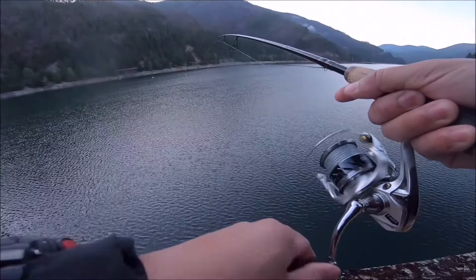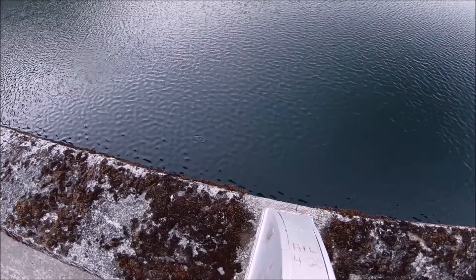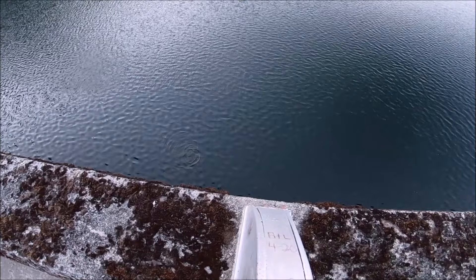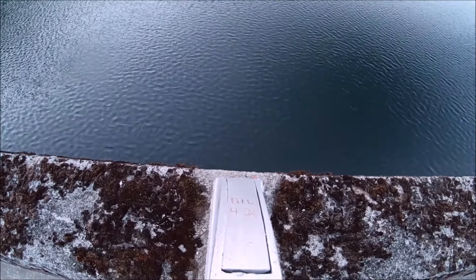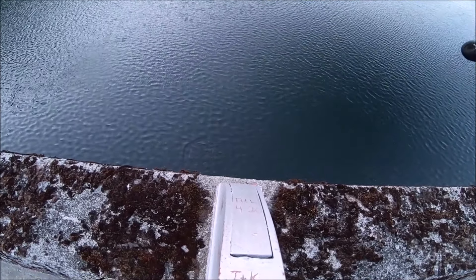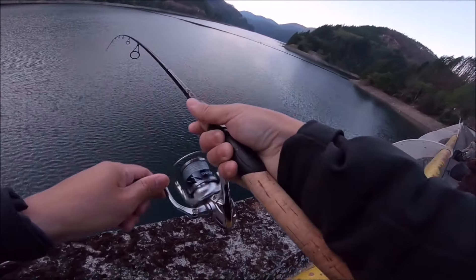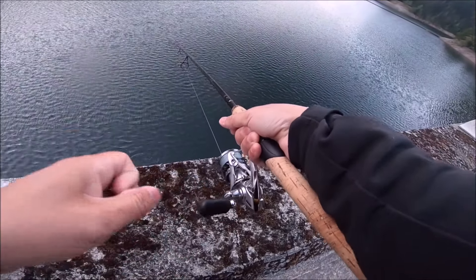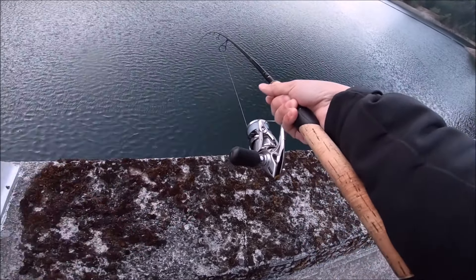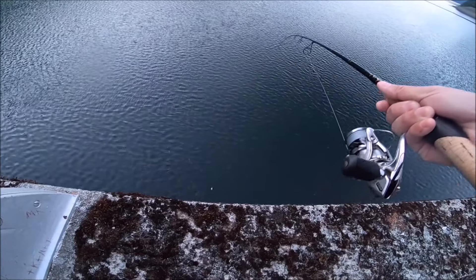Got him! Got him — first fish on the mice tail! Feels good. There he is right there. I'm gonna tire him out first because I don't want him to flop around while I'm hoisting him up — they tend to break right off if I do that. He fights pretty good for a trout. Actually, I don't think he's a trout. I think he might be a baby chinook — he fights really good. He's got a lot of energy left. Looks like a kokanee.